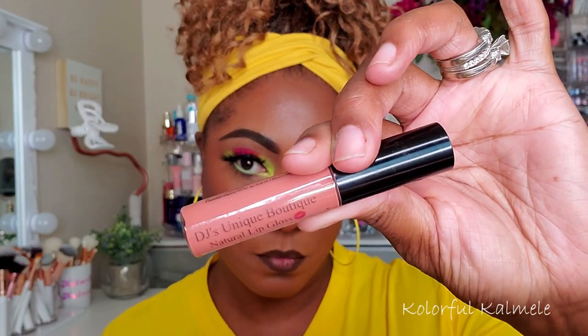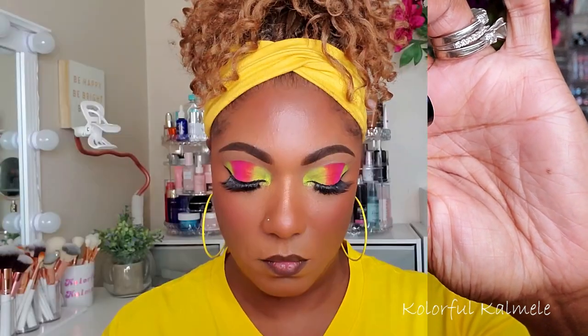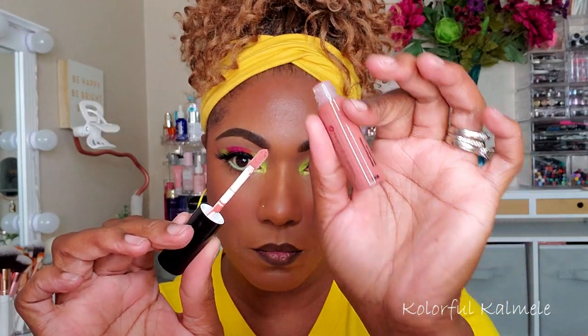For my lip gloss today I'm using my girl DJ's natural lip gloss from her boutique. I really like this lip gloss — it's very pretty, not sticky, extremely comfortable, and goes well with any lip liner and any eye look. This one is called Nude with Attitude and it fits me just perfect.